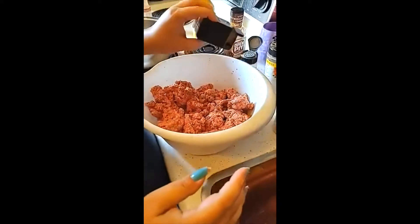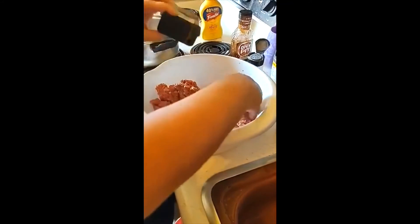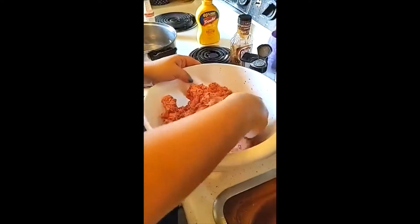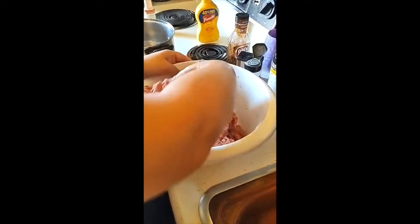Our next step: we're going to add some pepper. Go ahead and add that pepper and mix it into your meat. It's a beautiful process.